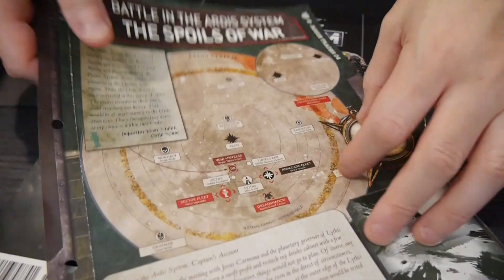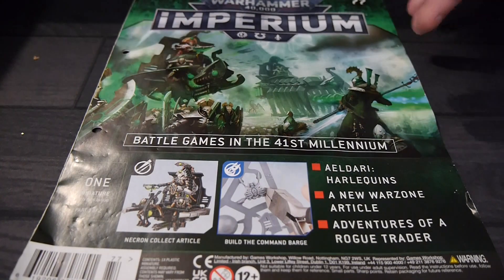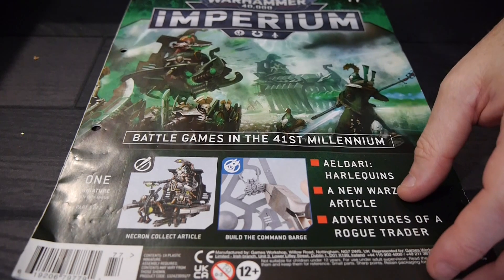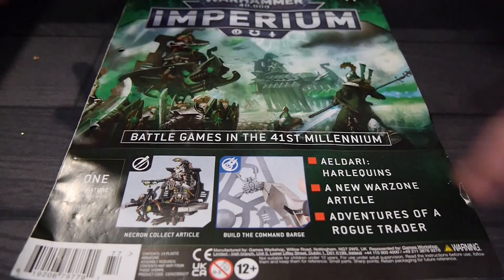We also get some nice extra info about the world of Warhammer 40,000 — pretty cool. Overall, I really do enjoy the magazine. I think it's a great way to dive into the hobby and get to know it. It takes you step by step and does a fantastic job. It never really overwhelms you, and everything grows out of the previous magazines and everything you've got.